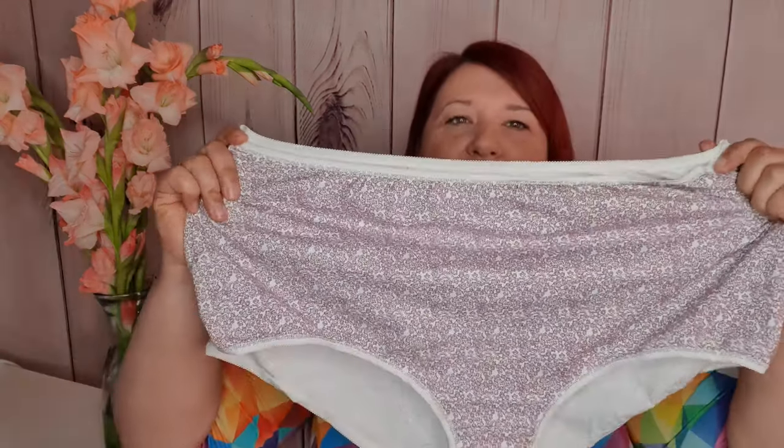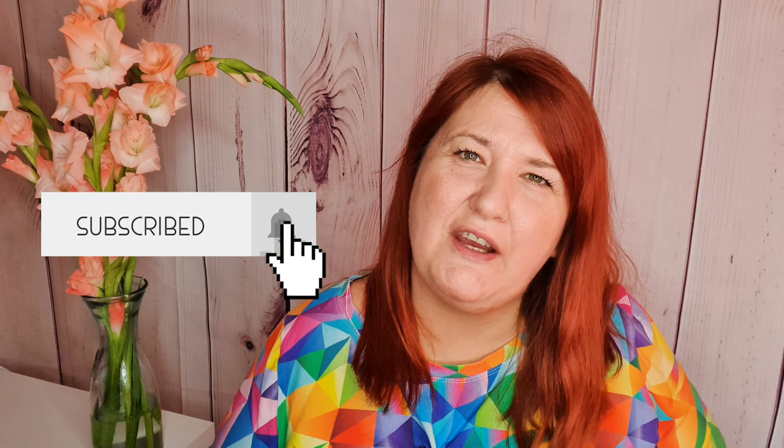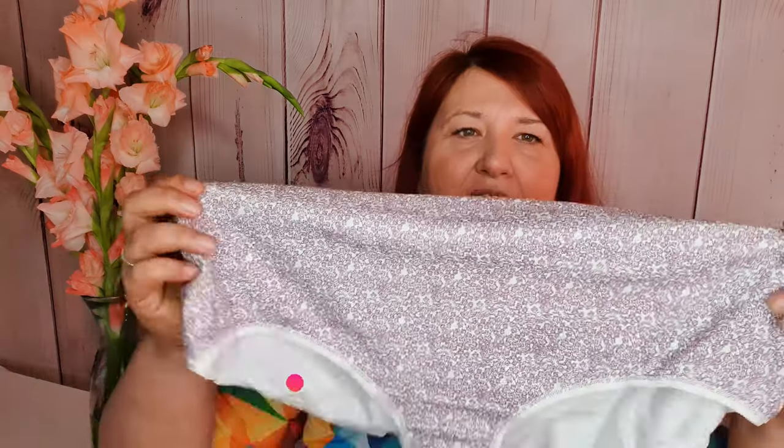Are you team thong or team big panty? I know I'm the latter, which is why I've got this lovely big pair of panties, and today I'm going to show you how to draft them yourself. So if that interests you, stay tuned. Hi, if we haven't met, my name's Claire and this is my channel Penguin and Pear, where I share all things sewing and dressmaking. If you're looking to grow your confidence and skills in dressmaking, don't forget to hit the subscribe button, and in today's video we are going to self-draft these panties.